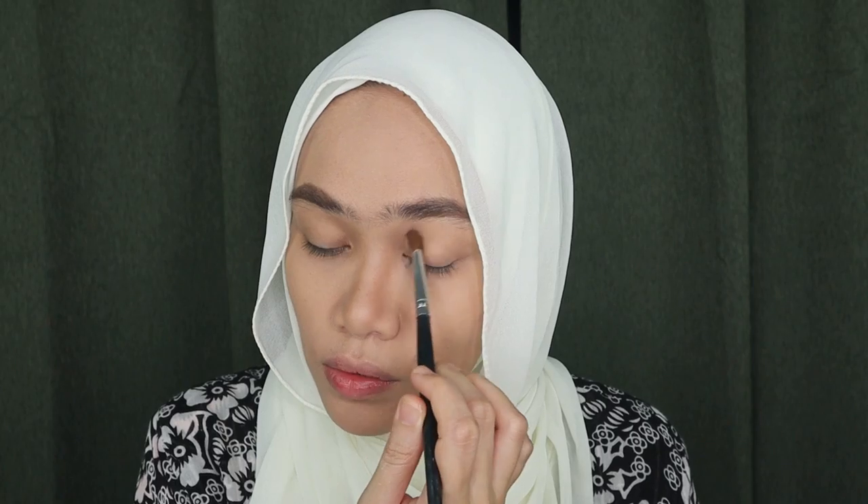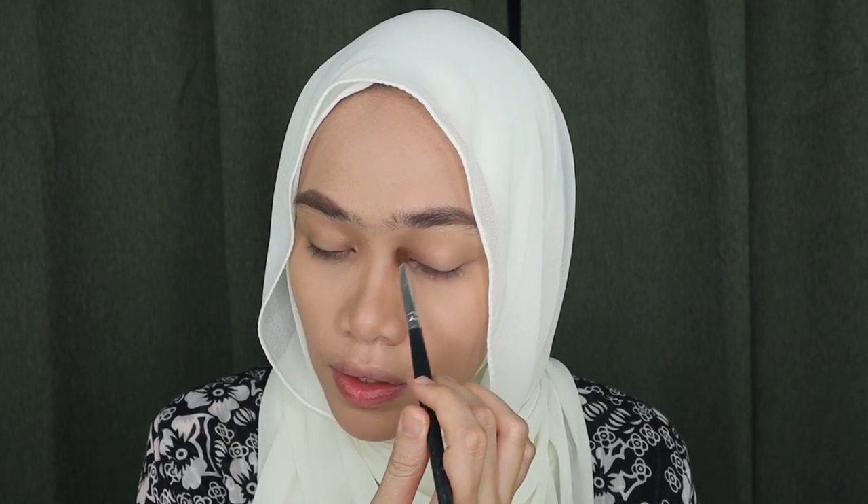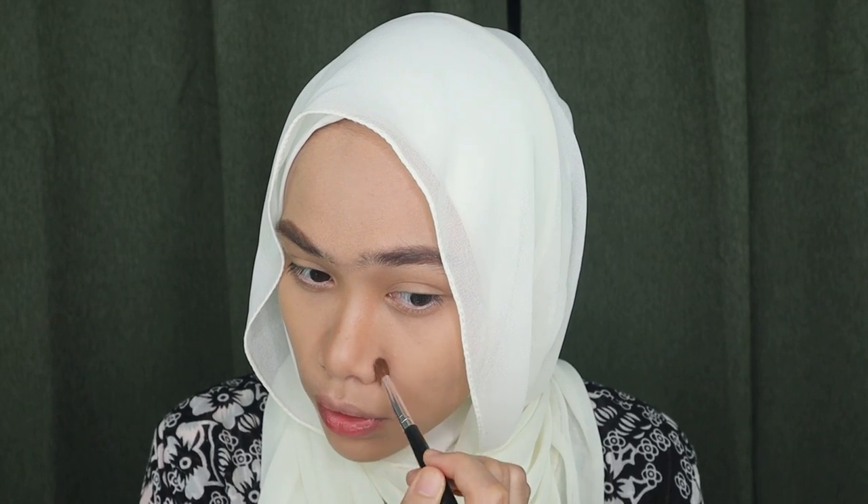It's not necessary to use exactly the same products that I use in this video — you can also use your own makeup. I'm just giving you ideas for the kind of makeup look I want to do. This color is not too intense so I'm just going to build up more color on my nose. Okay, that's enough for now.